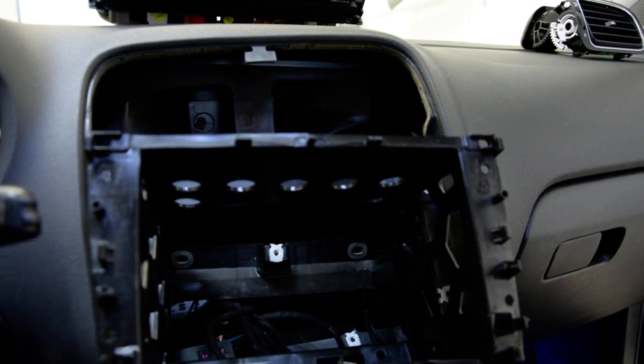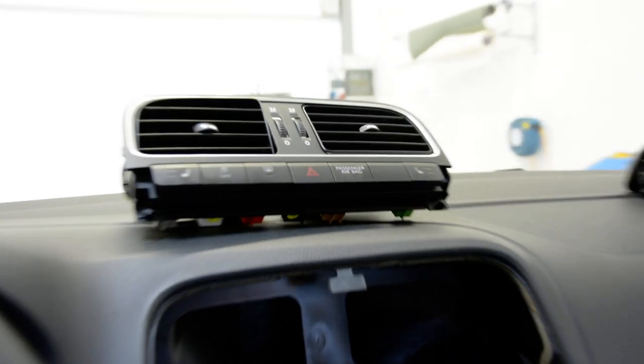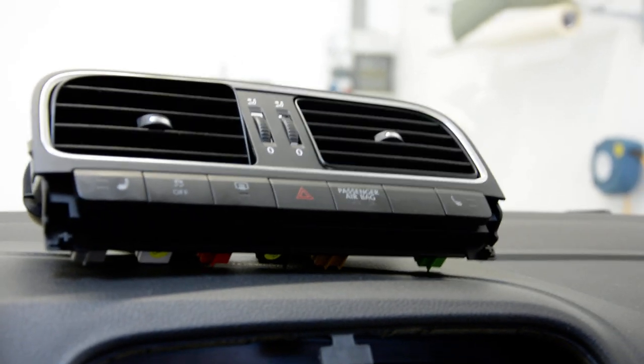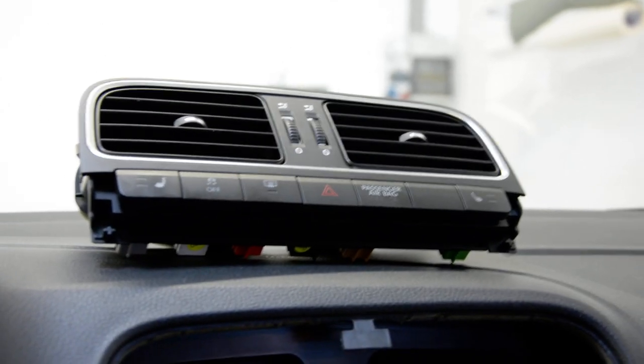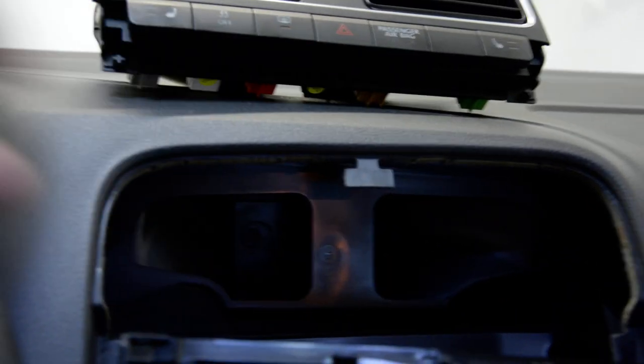Hello everyone. In this video I will explain how to remove the air vent from your Polo 6. The tricky one is this one in the middle.